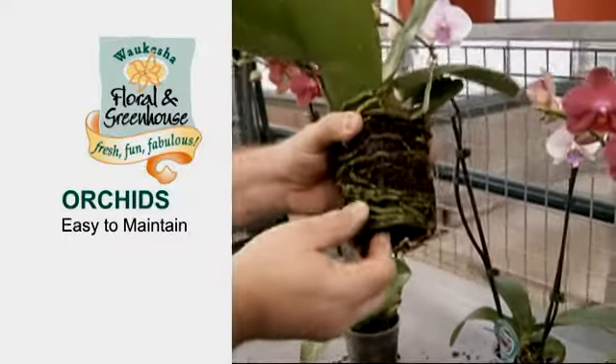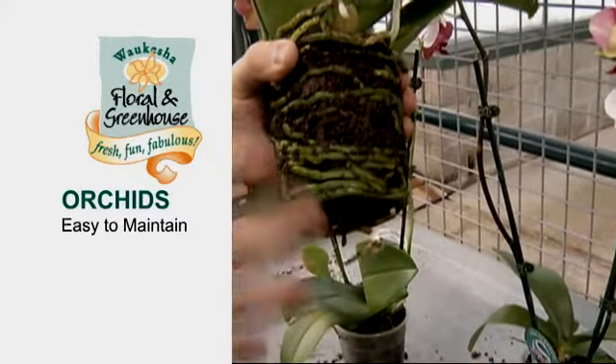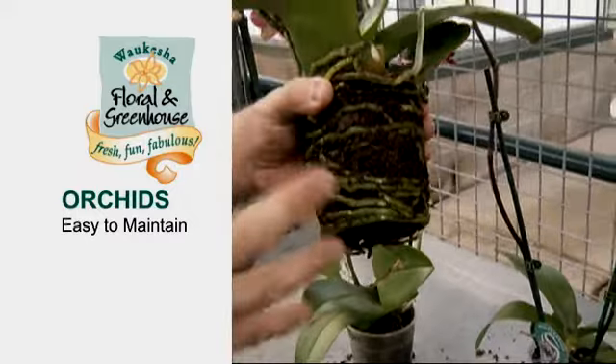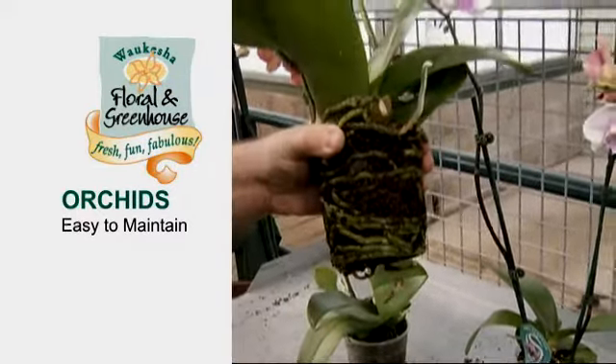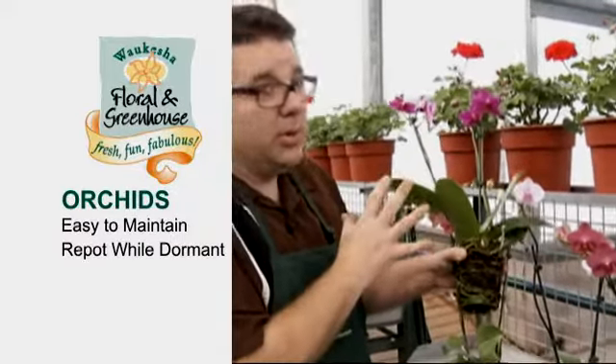As I pull it out of the pot, you can see these roots are really tangled up and very firm — everything in here is nice, bright green. You might think we need to repot this, but we don't want to repot it yet. This is actually a pretty young plant. We never want to repot while we do have a bloom on the plant because you will lose the blooms, unfortunately.